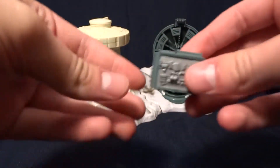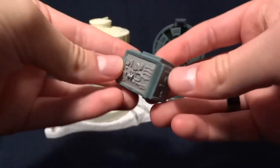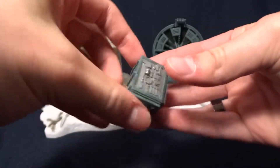The pack also comes with this — it's some type of crate or battery or generator or something. And it's done in the same color as the radar dish turret, so that's really nice. I'm glad they included that.